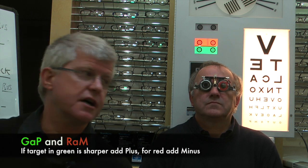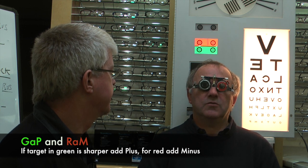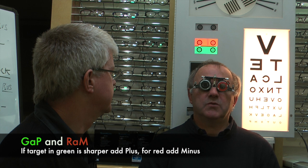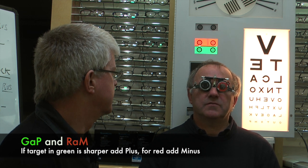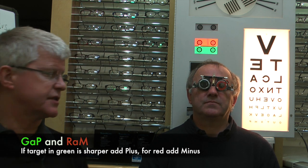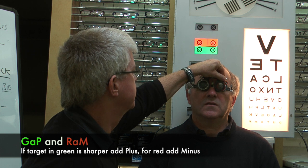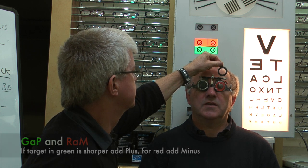We're going to look at the duochrome again, because it's always good to fine-tune the best vision sphere using the duochrome. Do the targets look clearer in one or the other? I would say they are just about equal — if anything the green is very slightly bolder and clearer, but it's almost the same. Well, we can add maybe a little bit of plus just to double check. So I'm going to offer up a plus 0.25 — looking at those two targets, does that equalize them? Yes, I think it does actually — the plus just equalizes. That's equal now.